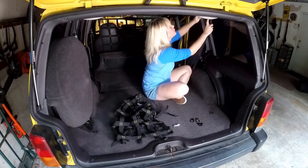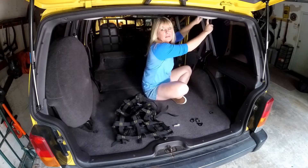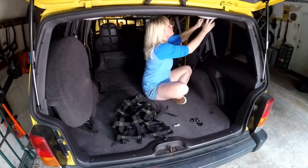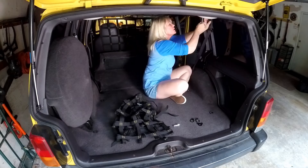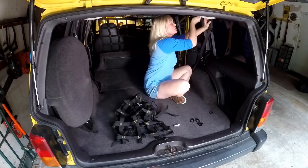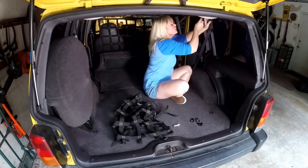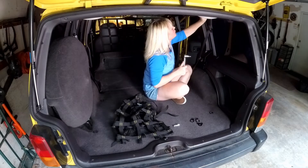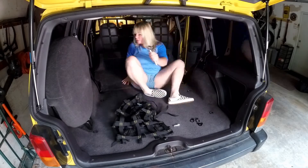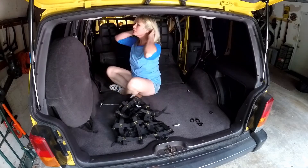Just tighten it down. Make sure this gets super tight too because this is for your seat belt. Then you'll repeat the same thing on the other side.